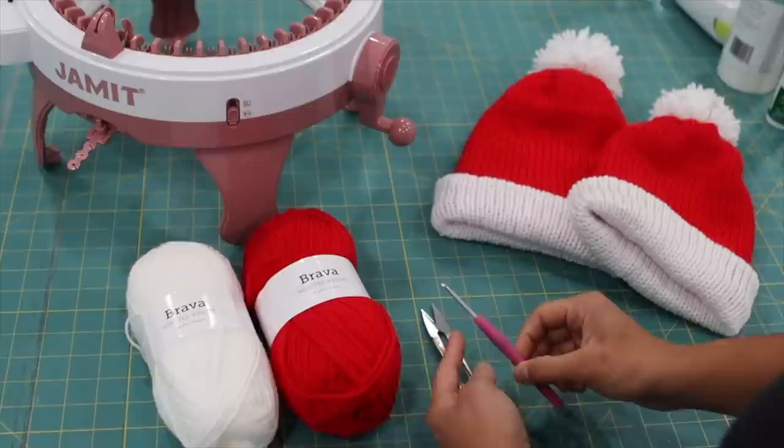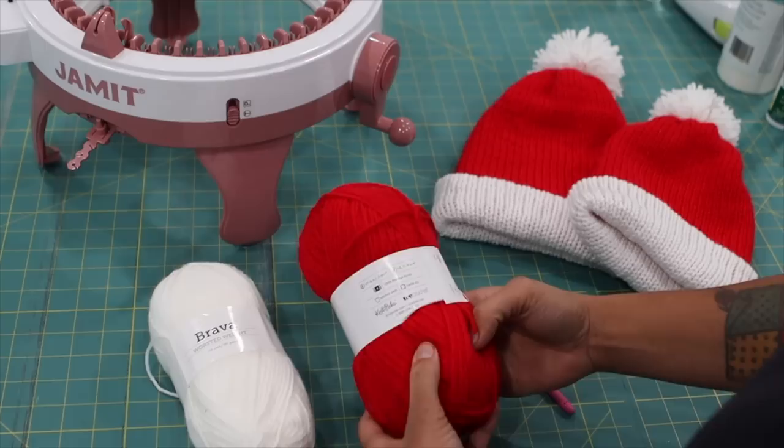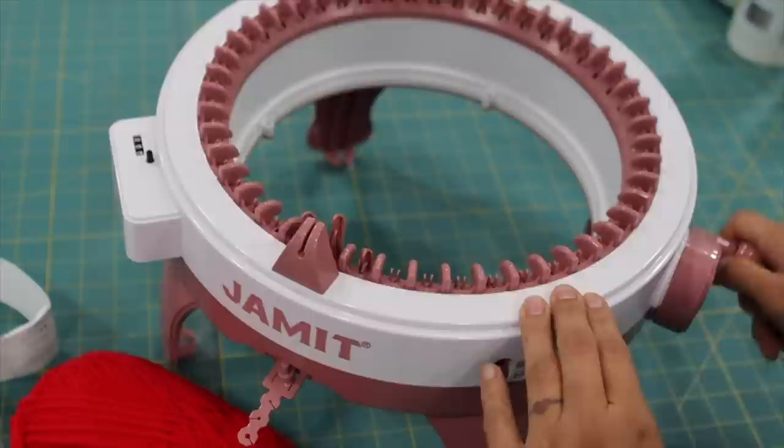Aside from the machine, you'll also need something to cut your yarn with and some type of crochet hook in case we have any dropped stitches. The machine does come with a little plastic one but I prefer to use my own metal ones. For yarn I'm working with Brava — this is a worsted weight yarn that comes in tons of solid colors. It's 100% acrylic, meaning it's easy to use, great for crafts, and easy to care for because you can pop it in the wash.